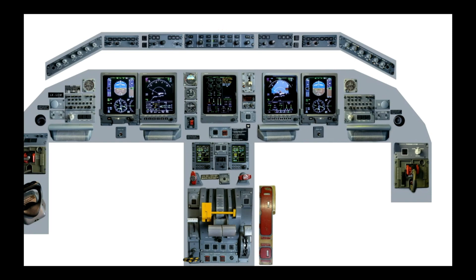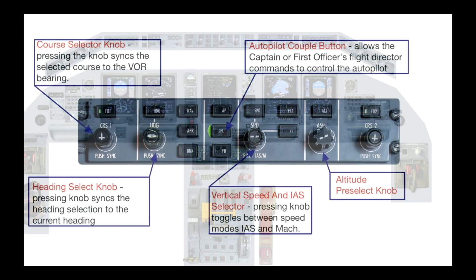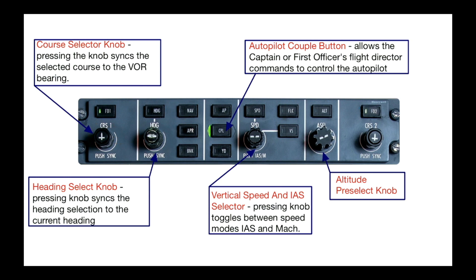The flight guidance system is very much the heart of this aircraft. You've got your course selector knob on both sides for number one and number two — pressing that knob syncs the selected course to the VOR bearing. Your heading selector is up here, and pressing that knob syncs the heading selection to your current heading. This is the autopilot couple switch, which allows the captain's or first officer's flight director commands to control the autopilot. If it's pointing left as shown here, then the captain is controlling the autopilot.